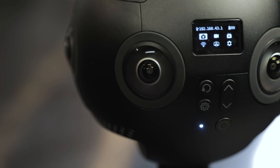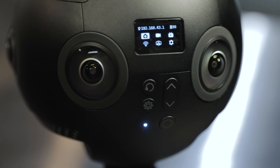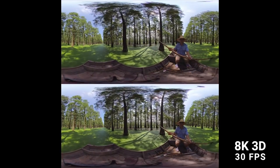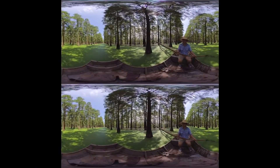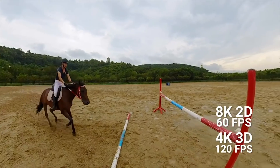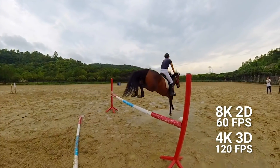We've upgraded the sensors and we've upgraded the internal motherboard to allow for 8K stereo capture, and we've also upped a lot of the other resolutions where you're able to now record higher resolution at higher frame rates, making it more in line with what the expectations would be from a traditional filmmaking standpoint.